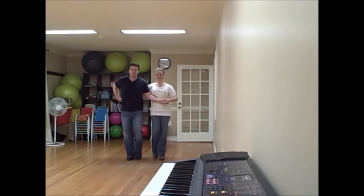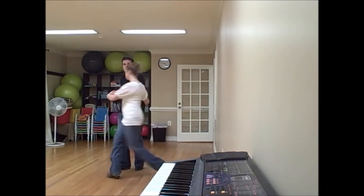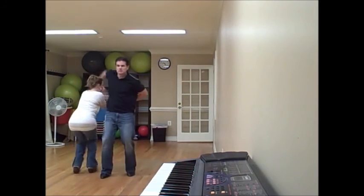All right, this is what it looks like faster. We're going to do a basic first. Quick, quick, slow — pull in front. Quick, quick, slow, slow. Quick, quick, slow, slow.